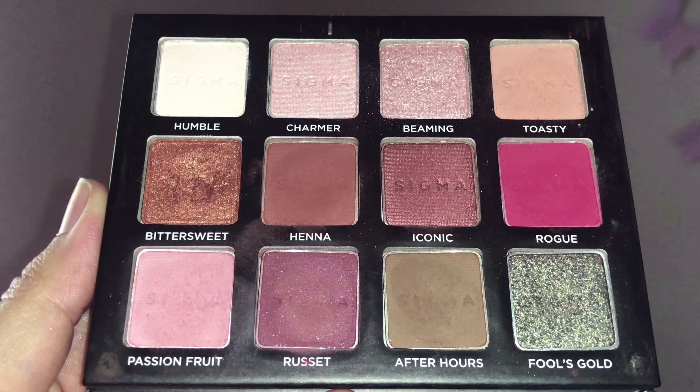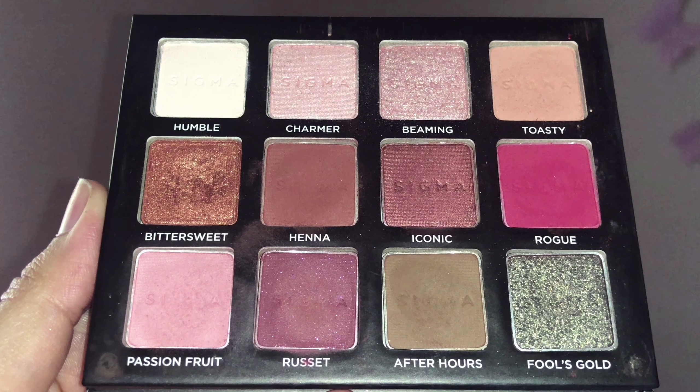I'm taking two glitter shades called Barb and Cupcake from the Anastasia Beverly Hills Amrezy palette and applying these right on top of the Kate lipstick on my eyelids, dabbing gently with my finger. The color payoff will be super good if you apply with a finger rather than a brush.